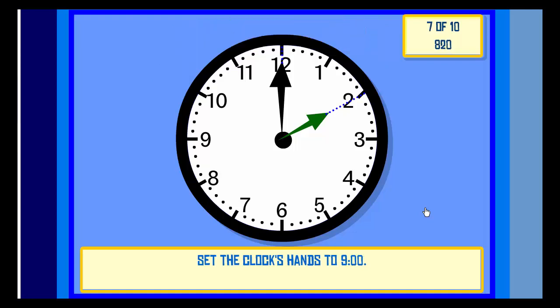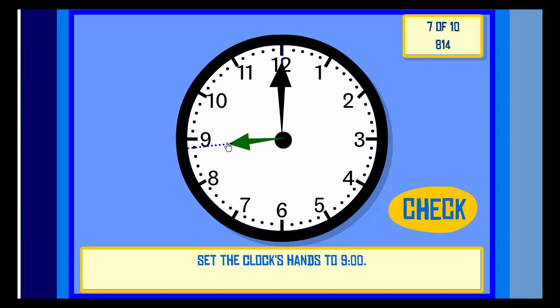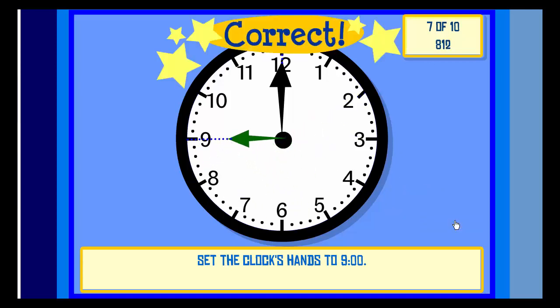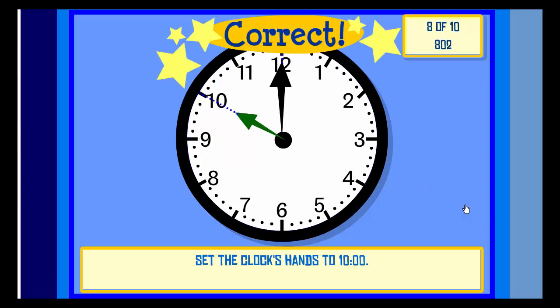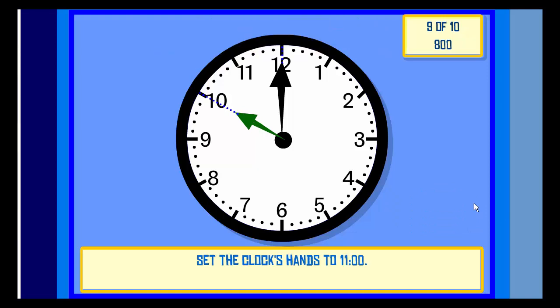Set the clock hands to Nine O'clock. Check. Correct! Set the clock hands to Ten O'clock. Check. Correct. Set the clock hands to Eleven O'clock.